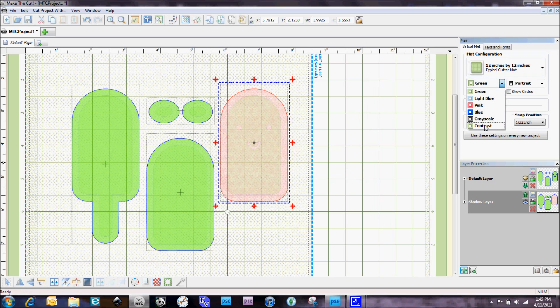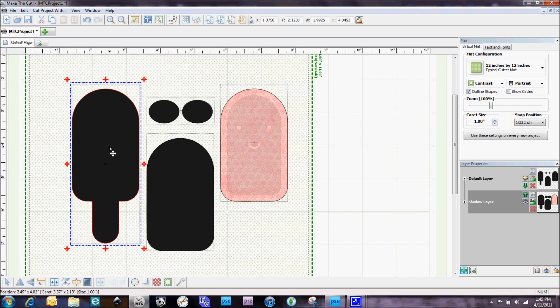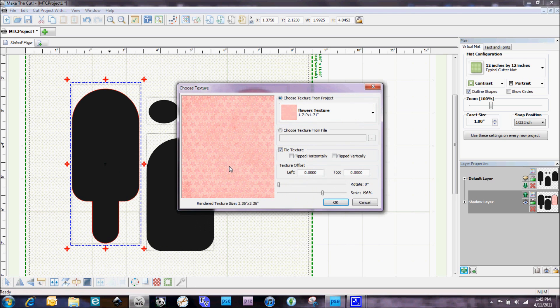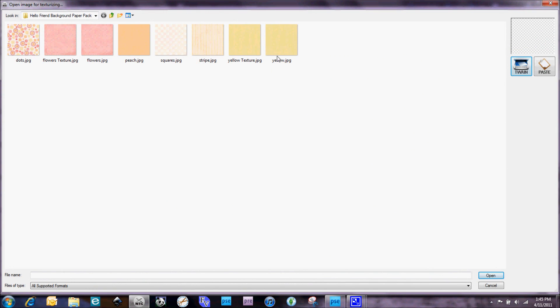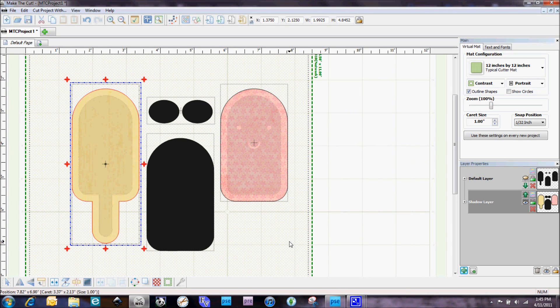I'm going to switch over to my contrast mat so you can see that the digital paper is now in that shadow layer. Now I'll do this process again with another digital paper I've already scaled down — Change Color/Texture, Select Texture, Choose Texture from File. I'm using this one right here which has a bit of a wood grain look to it, and I'm going to increase the scale on this a little bit more too, then select OK.